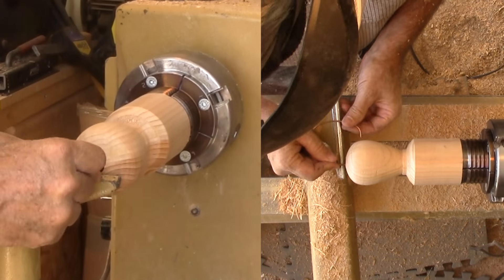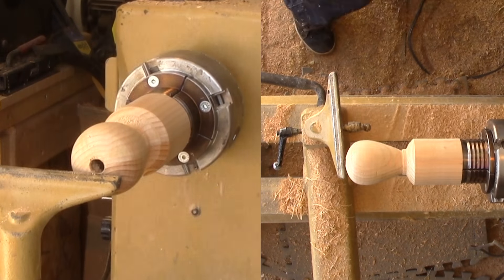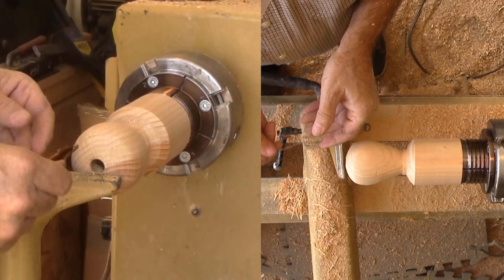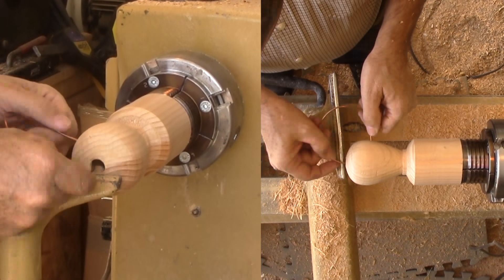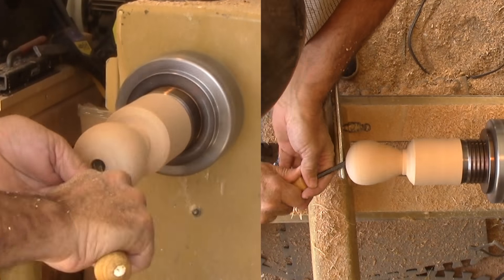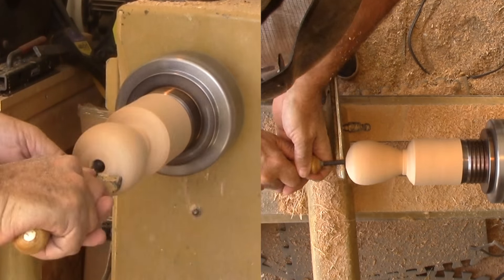I'm using a short length of scrap copper electrical wire bent into a C shape to gauge the wall thickness. It's not perfect but it works. Then back to more hollowing. Not much to see on the video at this stage so I'll speed up the camera.